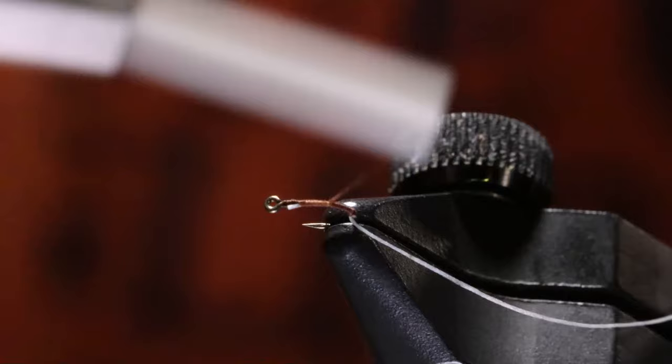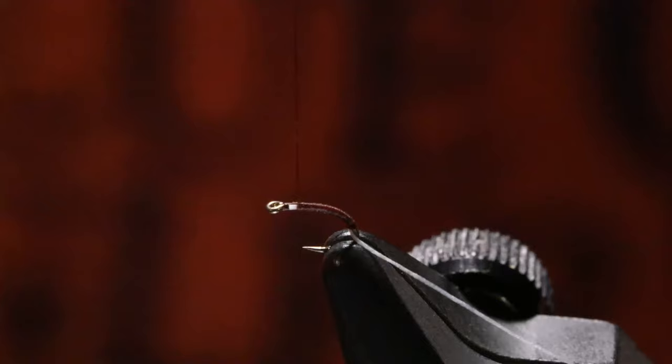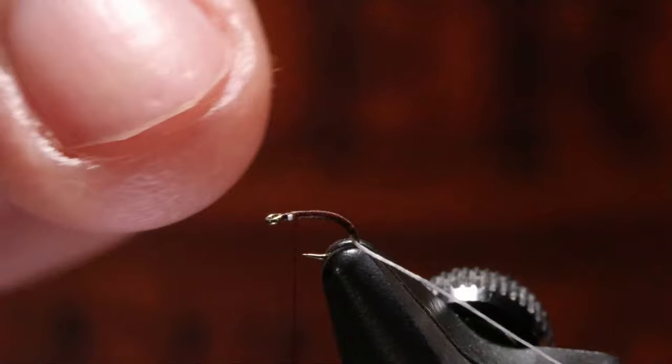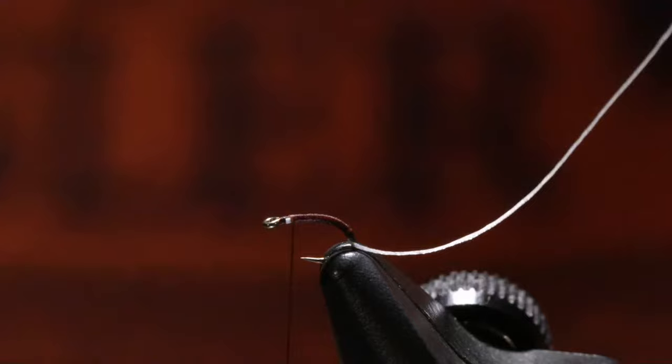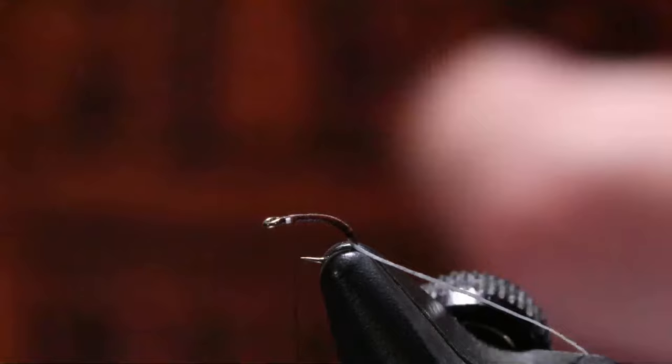If I need to flatten out my thread, I'll flatten it out beforehand. You see how my thread is laying really flat, nice and smooth — that's exactly what we want. This is dark mocha brown, six-ought Semperfly Classic Wax thread. You saw how flat that laid. I've either got to bundle it up to where it looks like wire, or it lays super flat — which is what I love 99.9% of the time. It makes a nice smooth body.